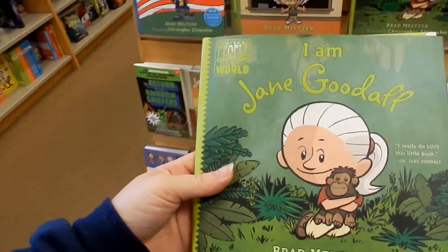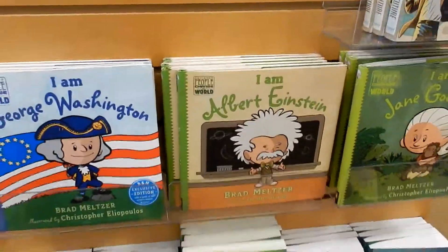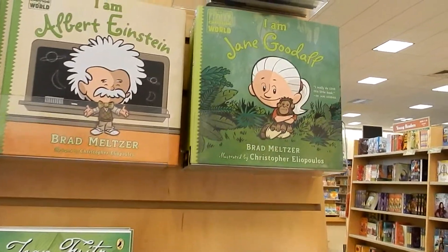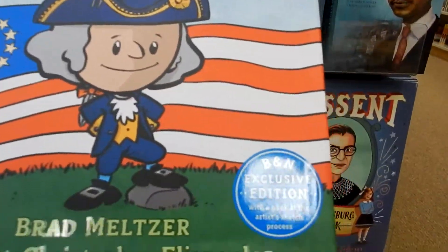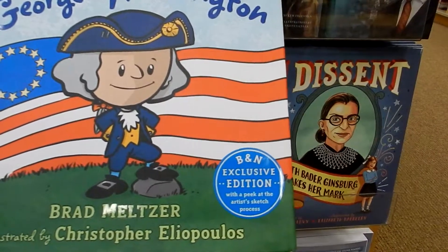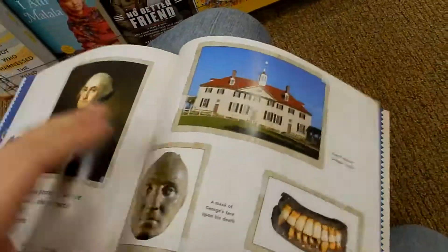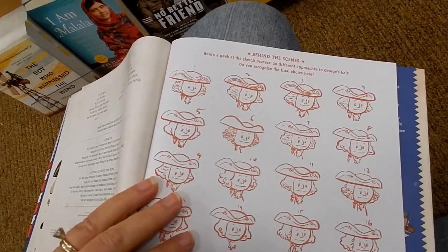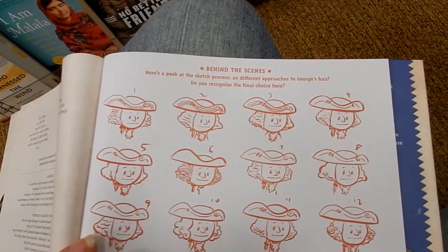I just love finding things I didn't expect. One of the reasons I do these videos is to bring things to you that you may not know are out there. So if you're a Brad Meltzer fan or your kids like history, check these out — this one is a Barnes and Noble exclusive edition with a peek at the artist's sketch process. If you have kids, especially if you're homeschooling, I would definitely get these. Behind the scenes there's a peek at the sketch process showing twenty different approaches to George's hair — that's a fun little game for kids.